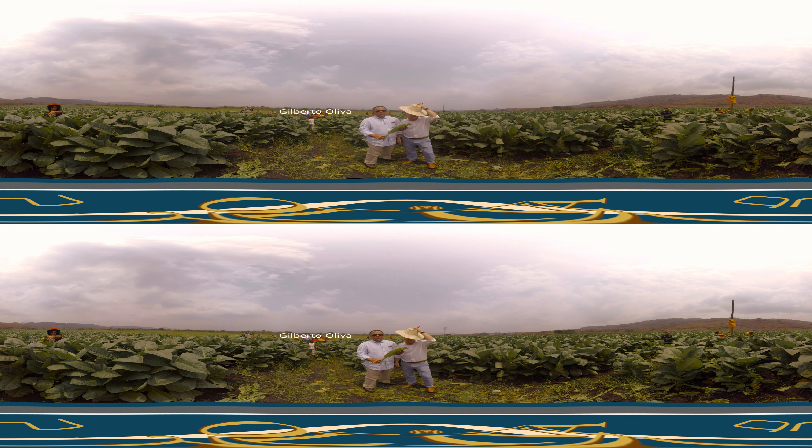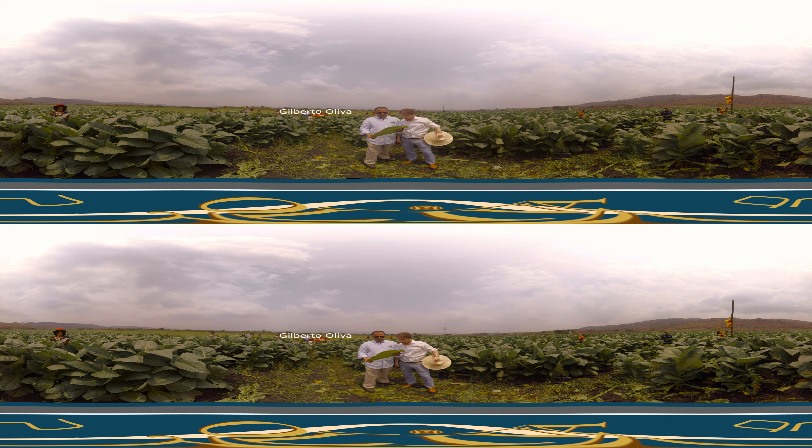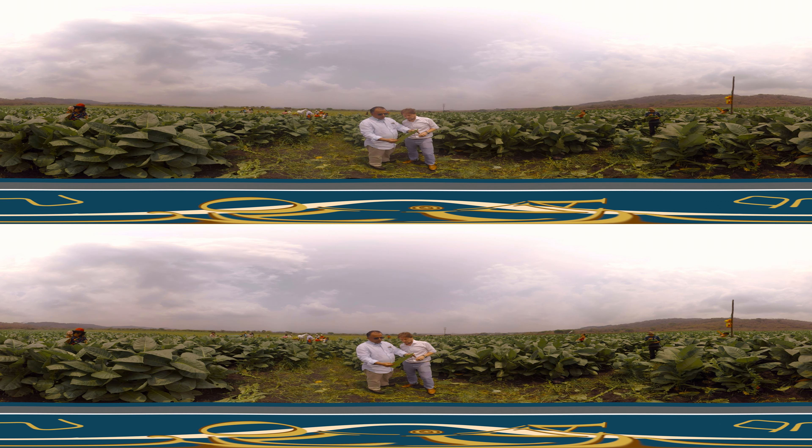Tell us more about the tobacco. This tobacco has been in the field for 55 days. We have done a beautiful crop this year. The quality is incredible — we are very happy with it. This is Criollo 98, and we are going to take this to the barn. After we cut it here, we take it to the barn over there.